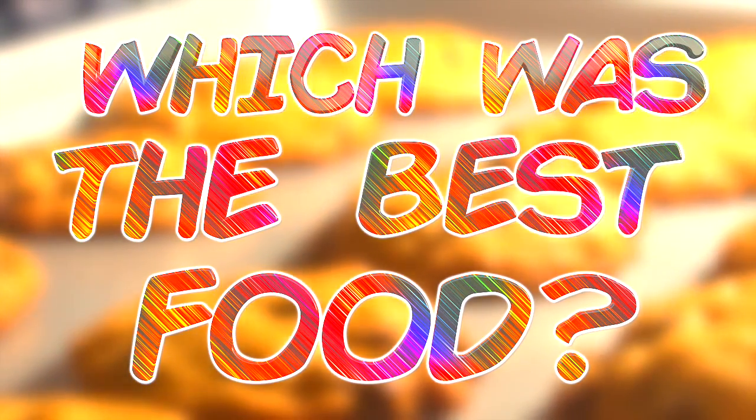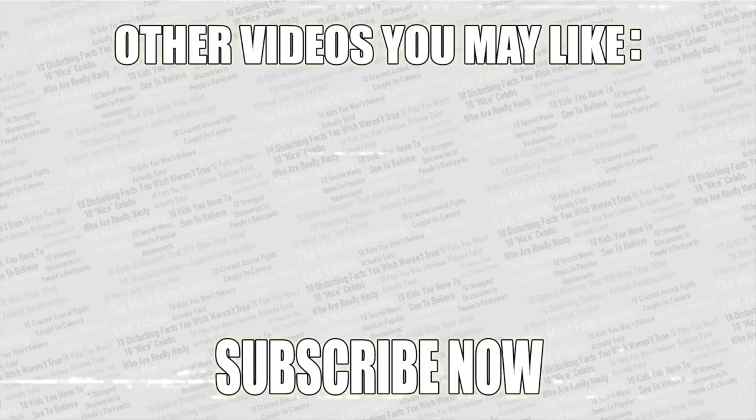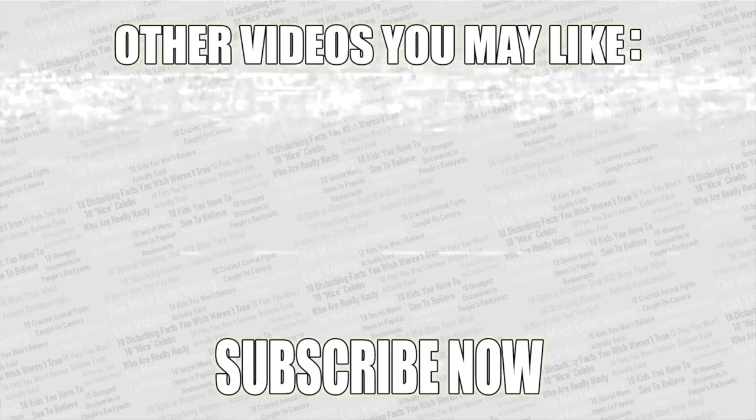That just about wraps up this video. Check out the poll in the top right corner and vote for the best DIY food hack. As always, thanks for watching — check out more videos on screen, leave a like if you enjoyed, and if you haven't already subscribed, what are you waiting for?